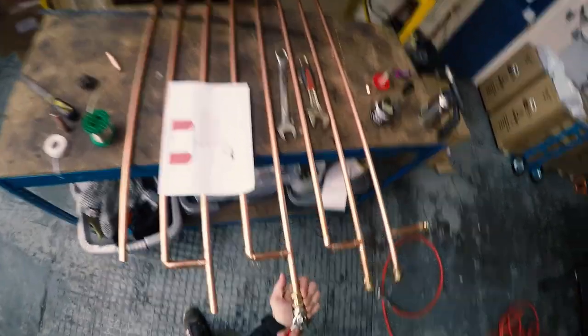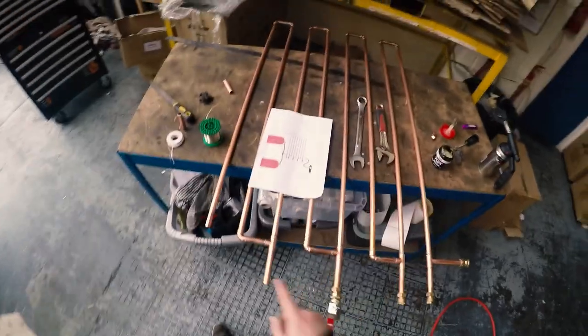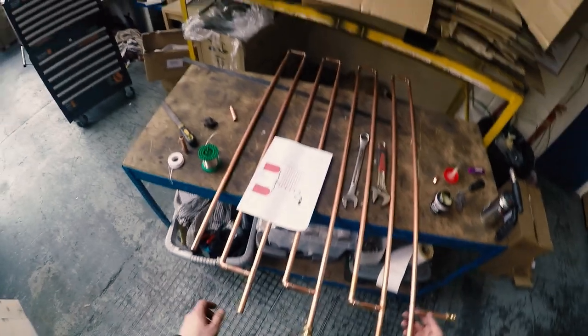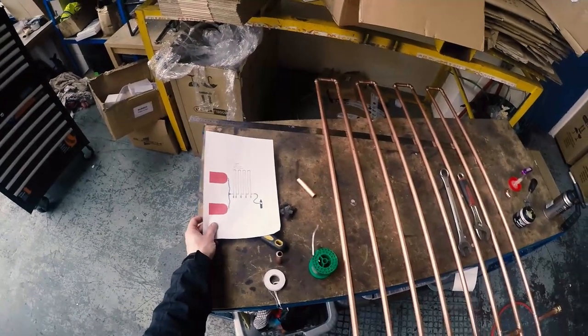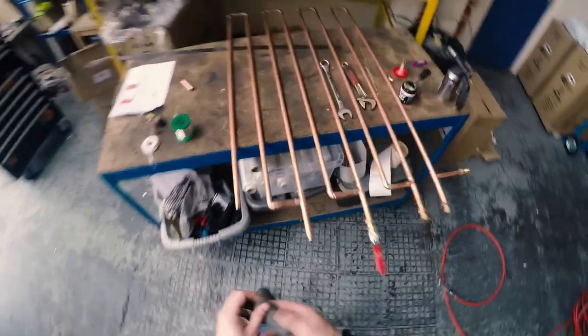I don't tend to get too much condensate from our system anyway — not sure if it's because it's indoors, but we get quite minimal water out of the trap. Just running through and double-checking everything. That's going to be the inlet side, and I'll run you through hard soldering and prep this for soldering from the beginning.